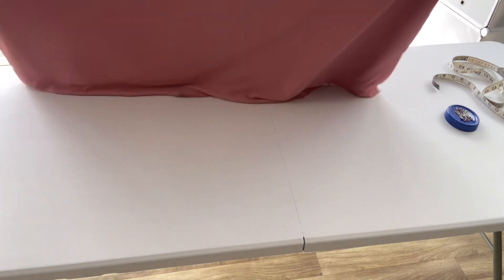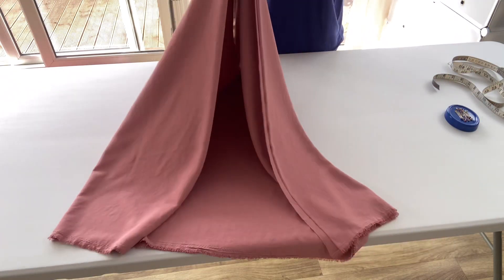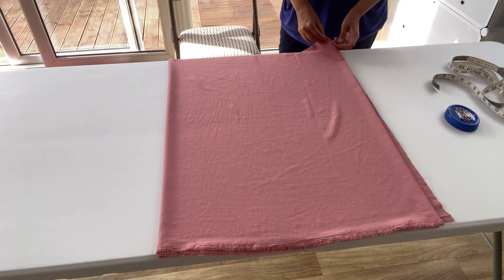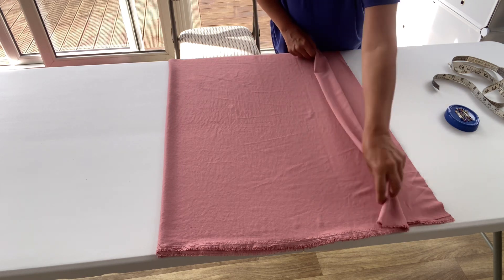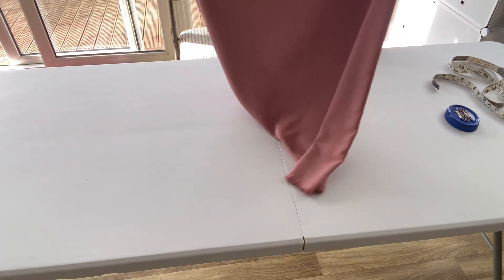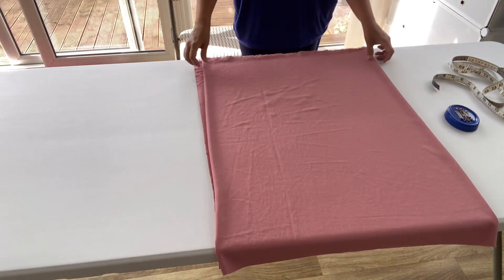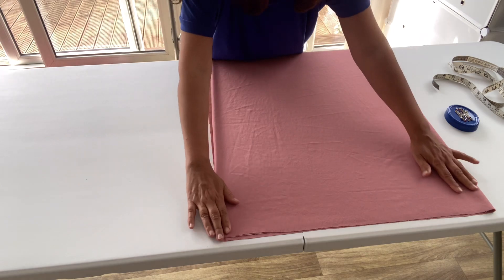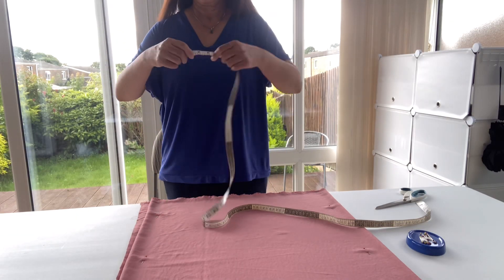After folding, there are four pieces altogether — two pieces folded to become four. The fabric is 25 inches wide and 29 inches long. Now I am going to take my measurement for how wide I want my top to be. This is a loose fitting top I am making.